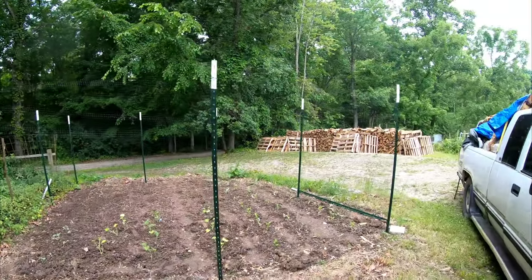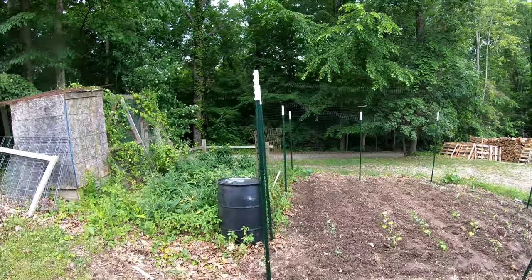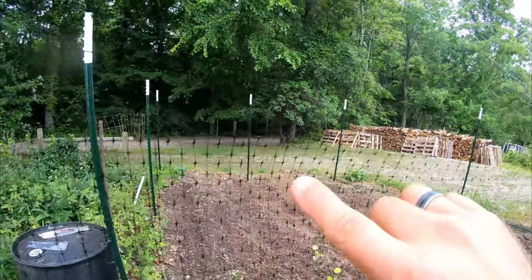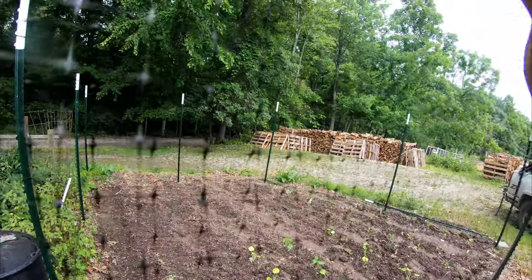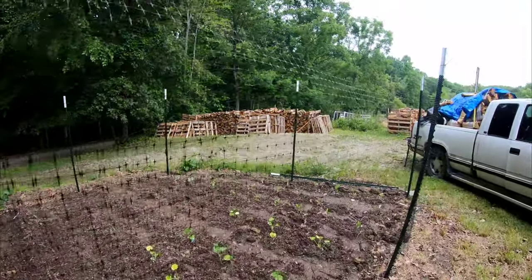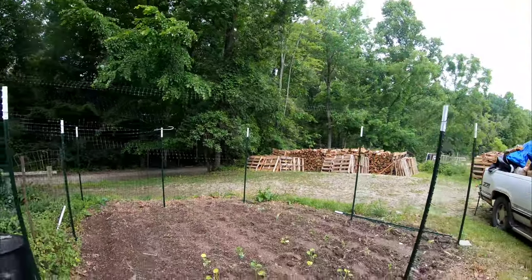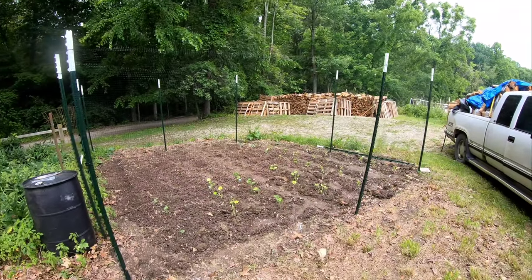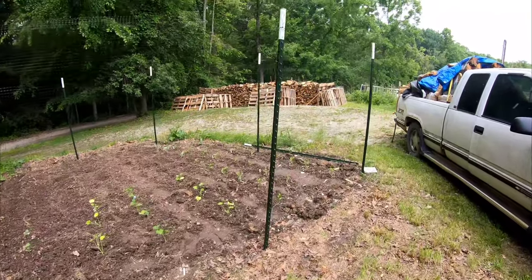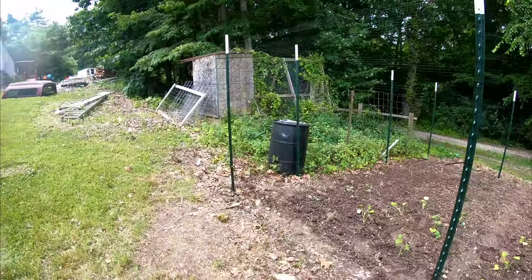On camera it's going to look like there's almost nothing up, but what this is is the invisible deer fencing they sell at most stores. This is not the plastic type — it's more the mesh type — but it works on the same principle. From a distance you can't even tell it's there, and that's the key working principle, because when an animal hits it they don't understand what it is and generally don't want to mess with it. This is the seven-foot stuff.